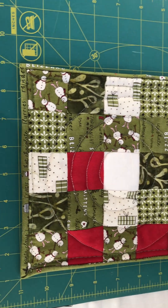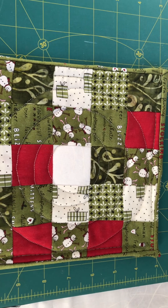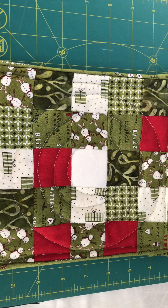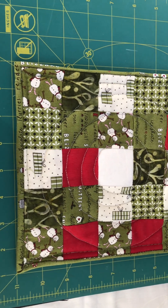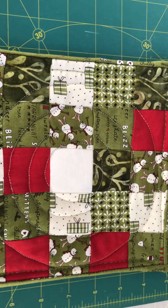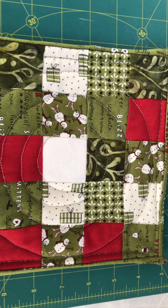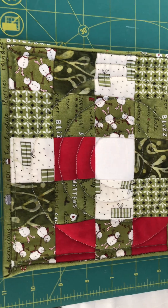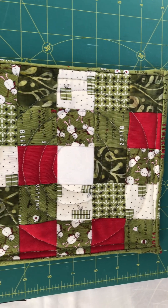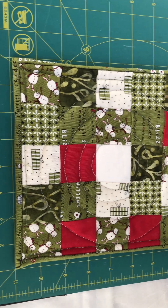Do you see my little quilting circle? What I did was just create a circle template and then I quilted around that template. It's so cute — this is a really pretty pot holder, I'm really proud of myself.